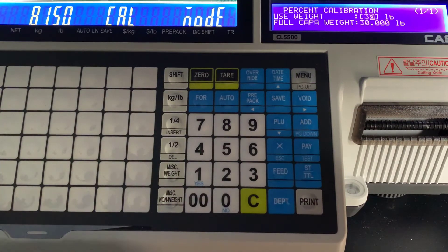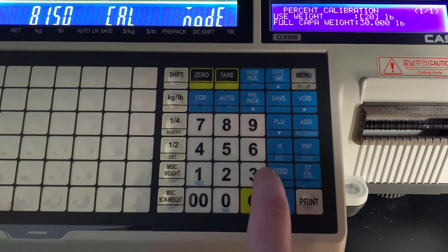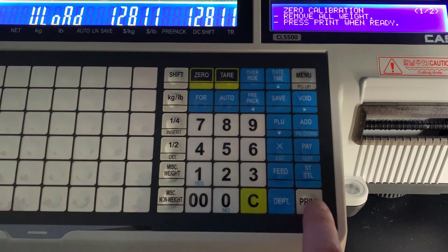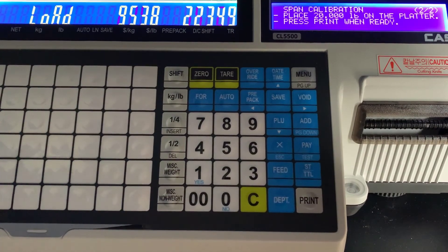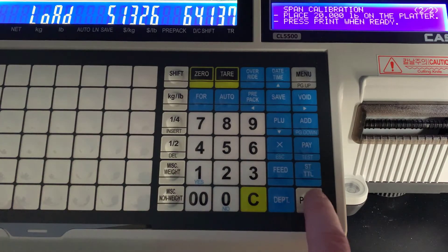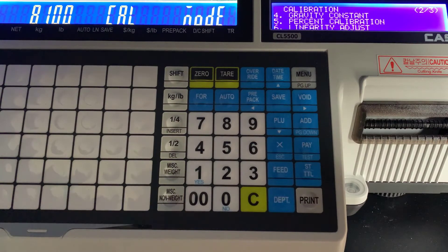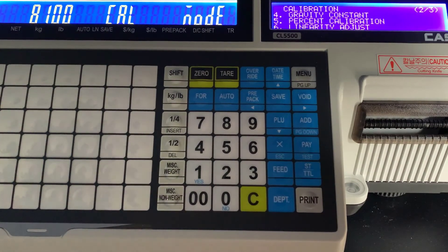Now we're going to be performing a percent calibration. This is very popular because you don't need so many weights — not everybody has 30 pounds of calibration weights sitting around. So we're going to switch to 20; you can also go as low as about 25%. Zero out and press print. It will then prompt you to load the weight amount that you selected — we selected 20, so we're going to load 20 pounds on. Once it stabilizes, press print, it will count down, and that is your percent calibration. If everything went okay, you'll have this screen, and you're good to unload the weights and exit out of this menu.